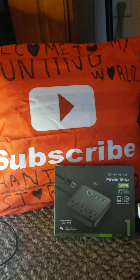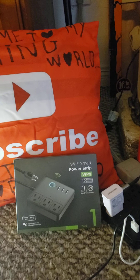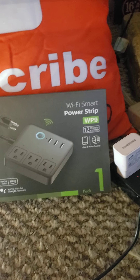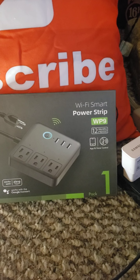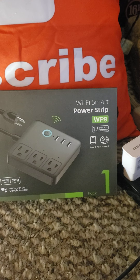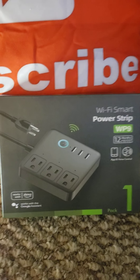Hey guys, PhantomStories here. I just wanted to do a quick promo about the Wi-Fi Smart Power Strip that I got — the WP9 from G-Hum. And it's pretty cool.